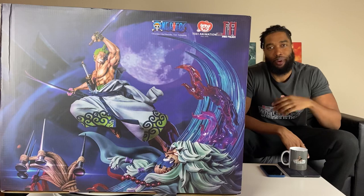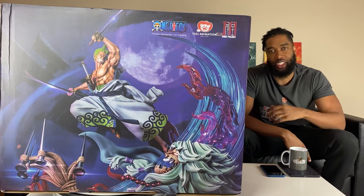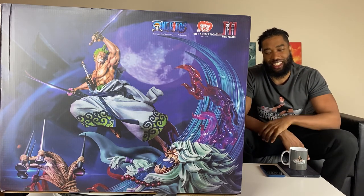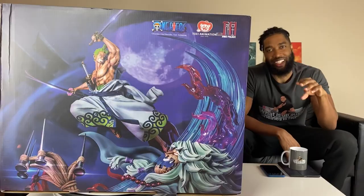Today's unboxing, we got an epic diorama of Roronoa Zoro against Basil Hawkins from the One Piece anime, and this statue is by Jamei Palace, a 1/6 scale licensed company. And this was an epic battle — this was during the Wano arc, and I love that arc.